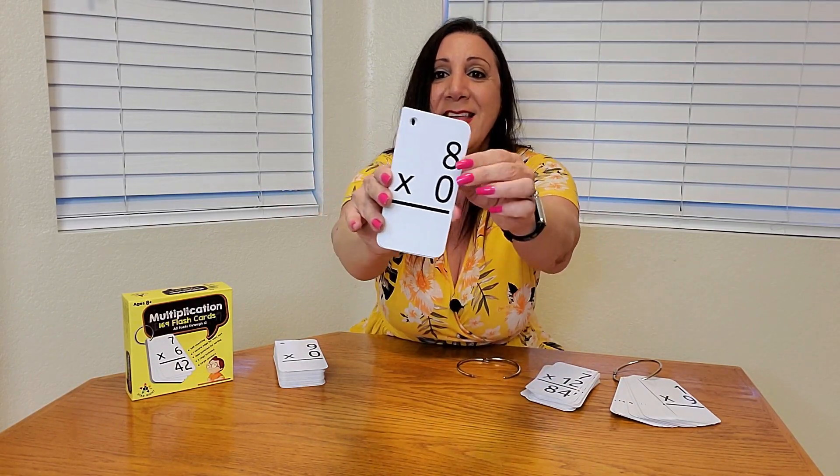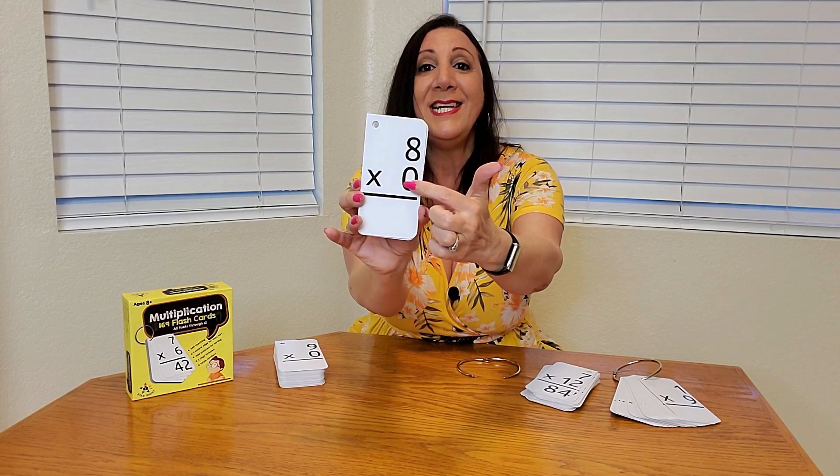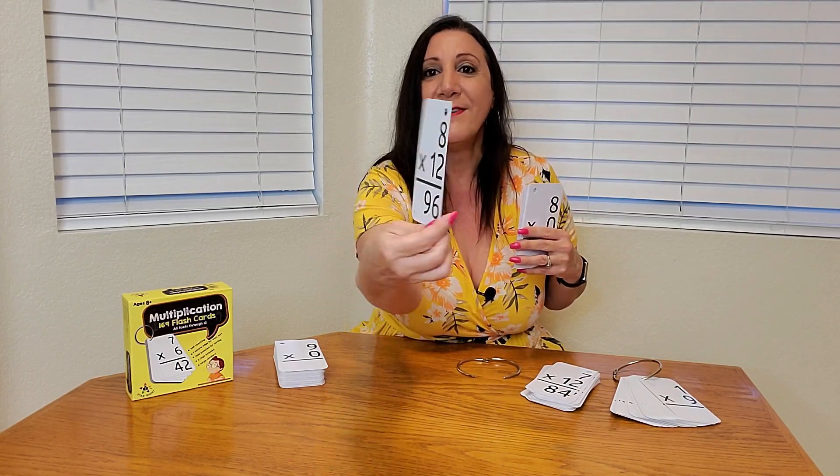You're going to notice this side is rounded and this side is square. They did this on purpose so you'll be able to know what side is the one without the answer and what side is the one with the answer. So you can easily stack them up and it's not going to be a cumbersome task. Here's eight times 12, which is 96.